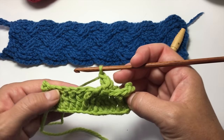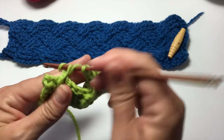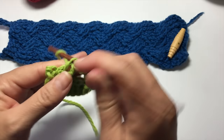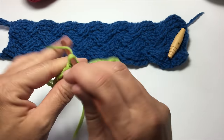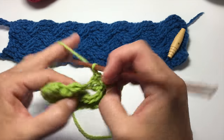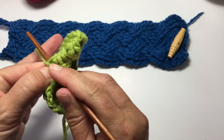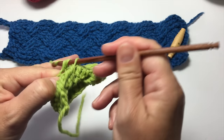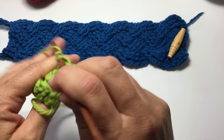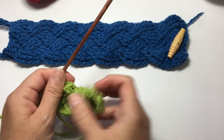We're now going to repeat that 6-stitch cable again. Skip the next 3 stitches and work a front post double crochet around each of the next 3 stitches. Then go back and double crochet in the 3 stitches that we skipped — yarn over, look at the back side to insert into the first stitch, then come back and double crochet in that stitch and each of the next 2. See what a mess this looks like right now? This is why it's so hard to get started on a project like this.